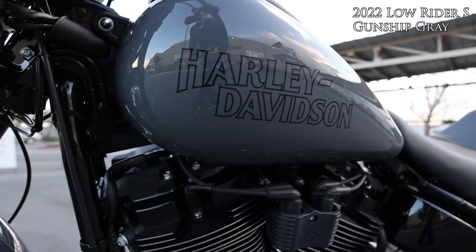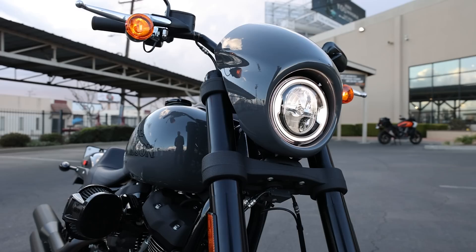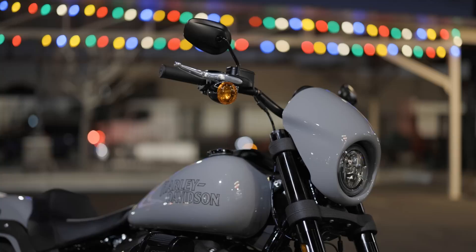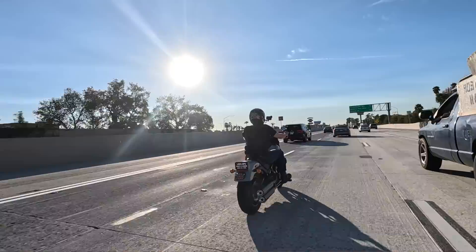Because there's no IMU, the ABS on the Low Rider S is not lean-sensitive like it would be on a bagger — it's the same performance level it's always been on soft tails. It would be great to see a full RDRS suite introduced as an option, because beyond the safety features there are other benefits: tire pressure monitoring, hill hold, ride modes like rain mode, and programmable modes. Harley has proven they can implement it cleanly on the Rev Max Sportster bikes and the new CVOs, so it should be possible.